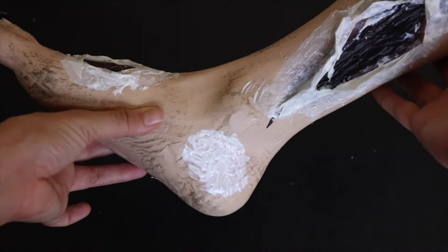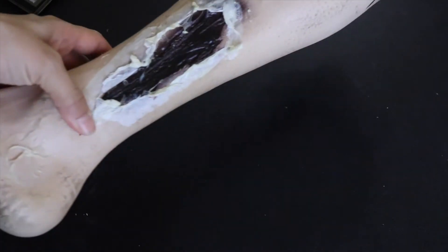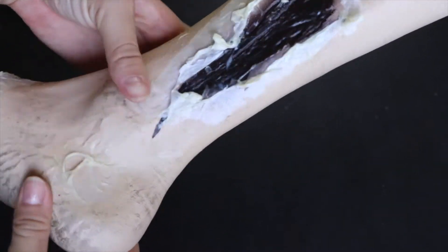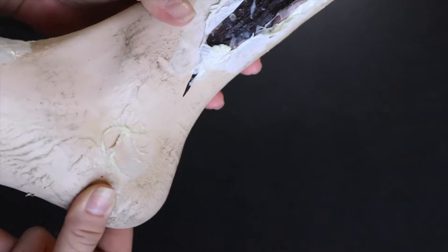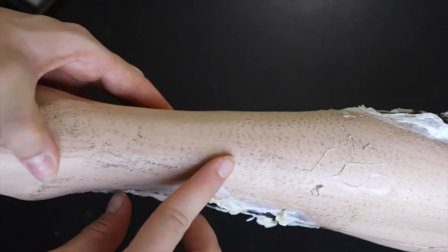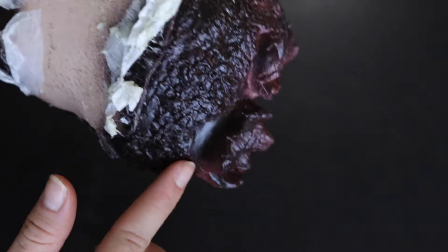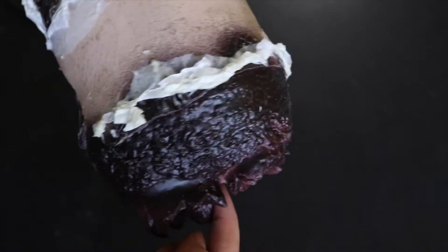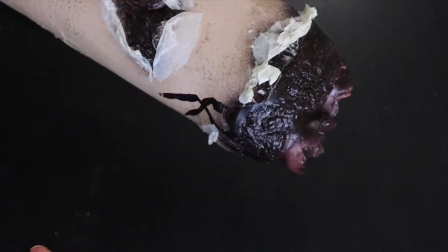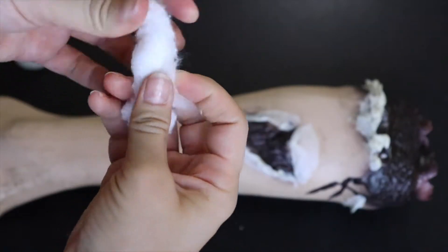Leave this for a few hours to dry down until it turns clear. This is what it looks like once everything is dried down. In certain areas I layered some extra latex and picked at it to create extra wounds and open skin areas — it's just going to add more to our leg in the end. Next, we're going to build up this area up here. Right now it looks very flat, but we want it to be more 3D, like that leg was really ripped off. So we need a little bit more fleshy bits kind of hanging out here.